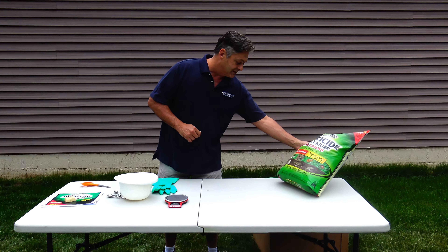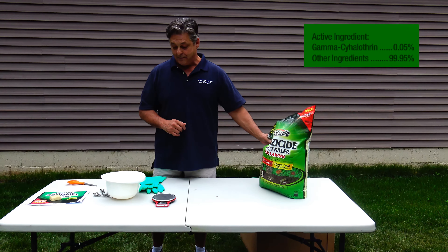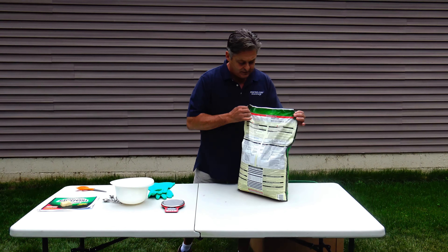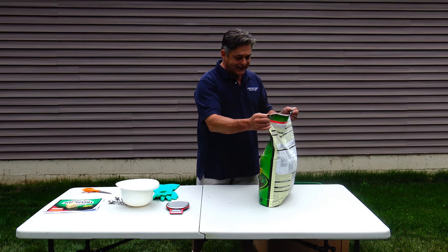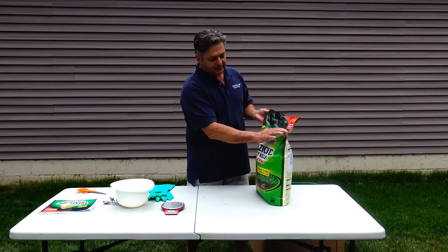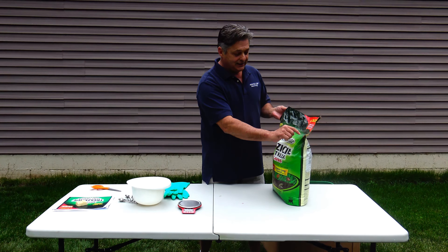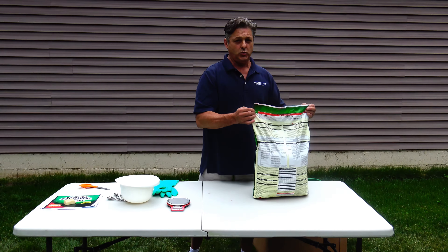The active ingredient is gamma-cyhalothrin at 0.05%. Now let's take a look at the packaging. All the information you need to know in English and in Spanish is on the back. The manufacturer claims this is a resealable bag, and it's for outdoor use around the home only.